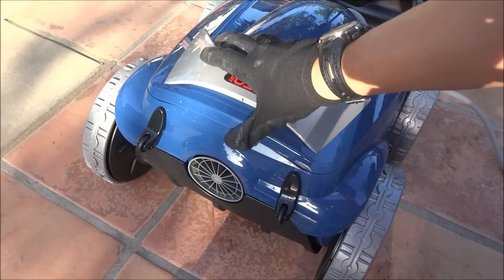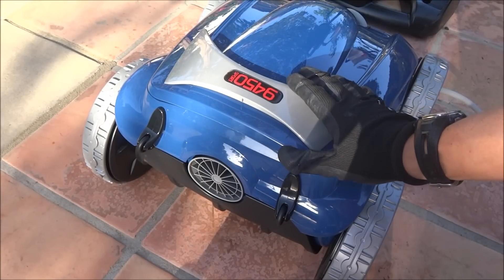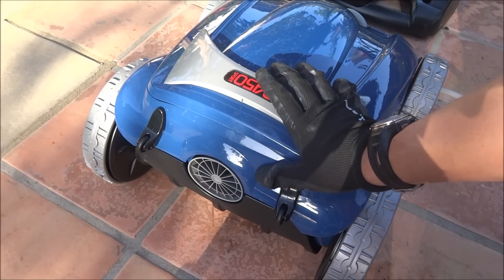As the Polaris 9450 Sport is running in the pool, it's also pumping 70 gallons per minute. This means that the Polaris 9450 Sport is also filtering the pool water as it's operating.